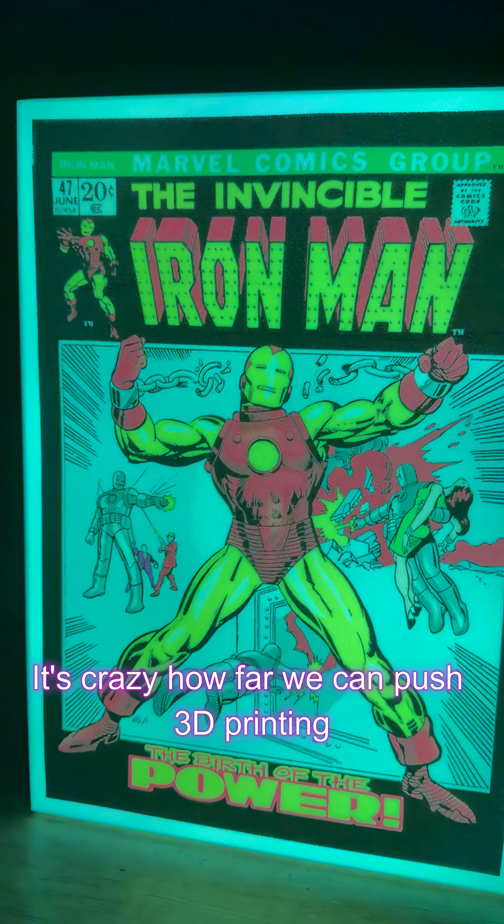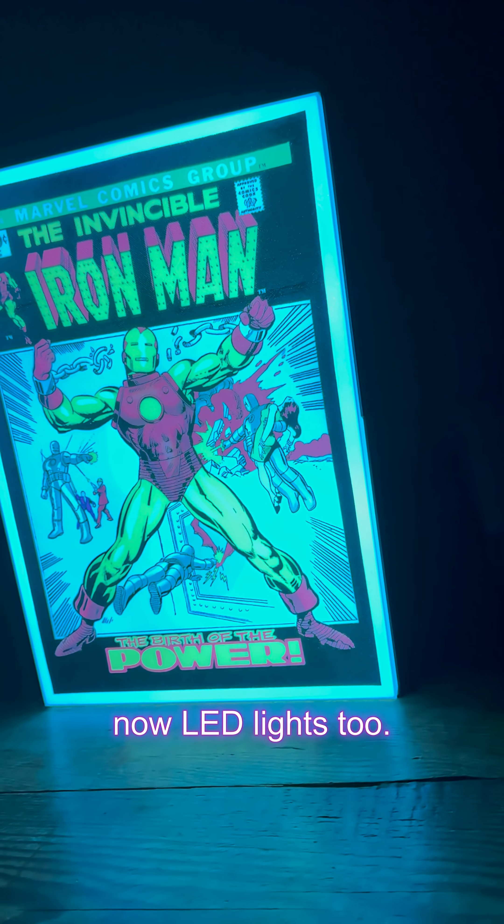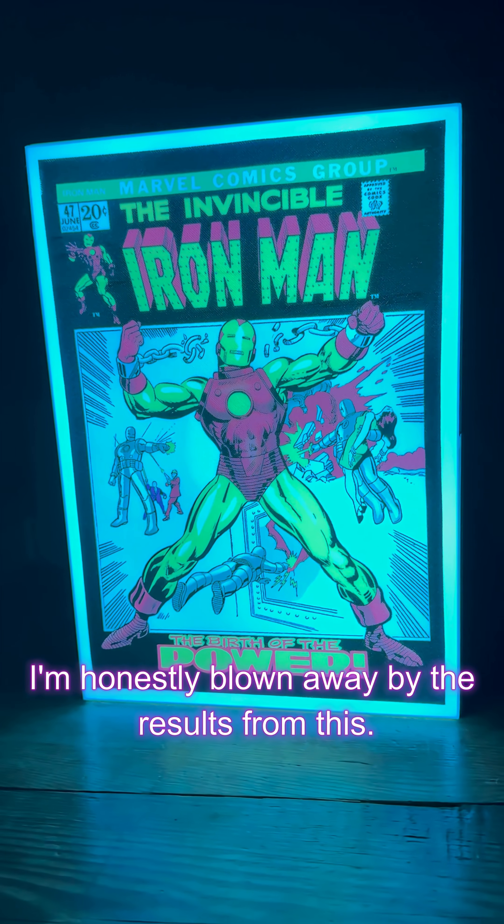It's crazy how far we can push 3D printing with a little help from vinyl graphics, and now LED lights too. I'm honestly blown away by the results from this.